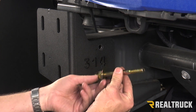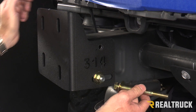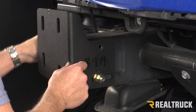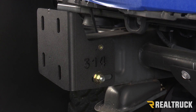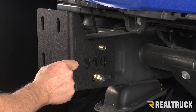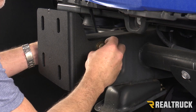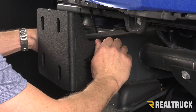Now we're going to use our extra long bolt that's provided. We're going to throw a washer on there and push one side out the other. This is a very tight fit, so be prepared to pound it through with a mallet. Next, flat washer, lock washer, and a nut — tighten that down. We're going to lock both sides down on both brackets.